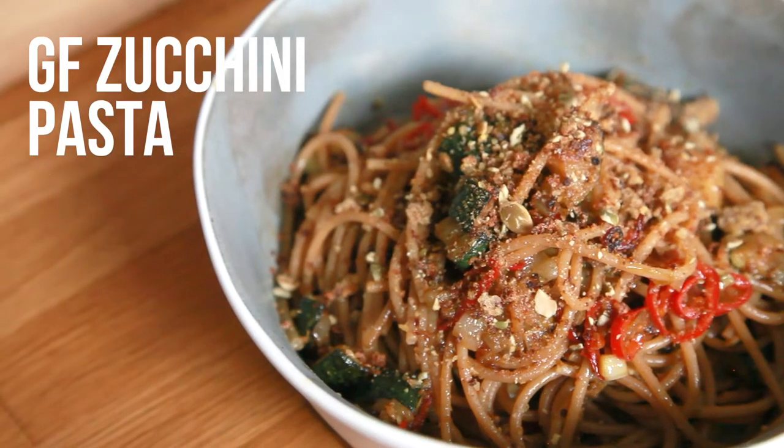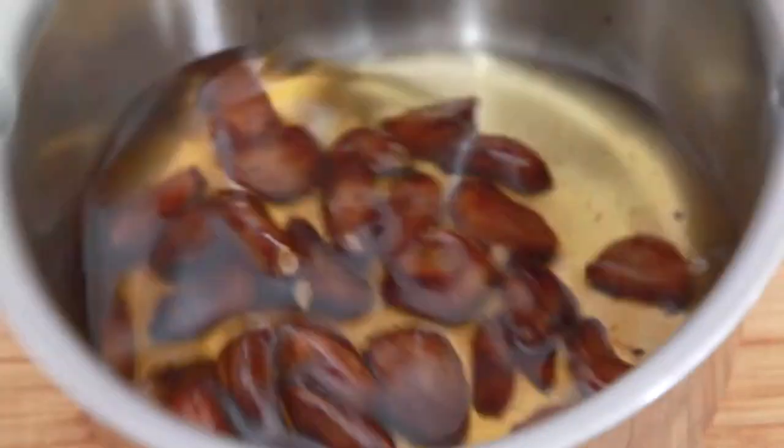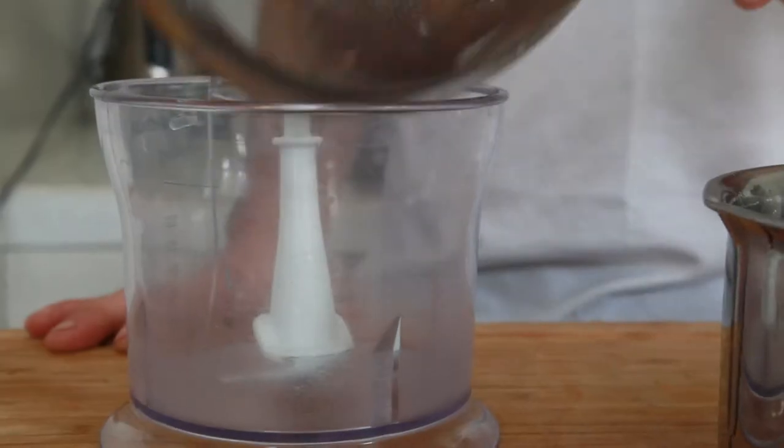Righto you gluten free people, you always want something special. Well this one is specifically for you. This is my gluten free zucchini pasta with confit garlic, chilli and a little bit of preserved lemon — that's what's gonna set it apart. We're gonna cover about 15 garlic cloves in olive oil and put it in the oven until they're golden brown. We've got ourselves some confit garlic!